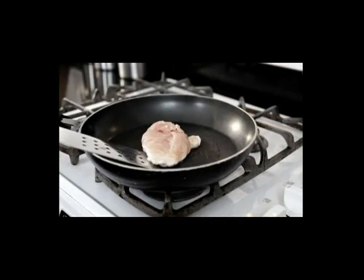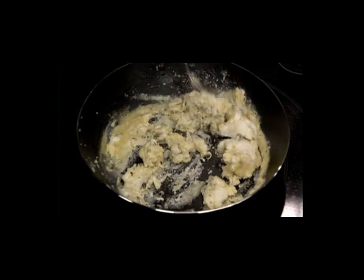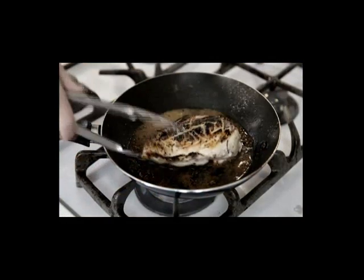Are you tired of scrubbing burnt-on, stuck-on food out of your pans? Are you sick of so-called non-stick pans that stick, scratch, and flake? Did you know that some non-stick pans burn off dangerous fumes and infuse harsh chemicals into your food? Enough of the non-stick nonsense!